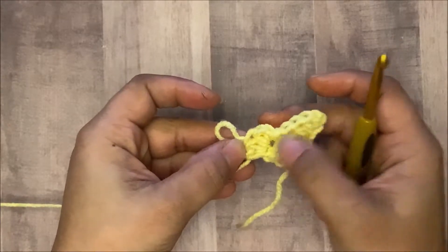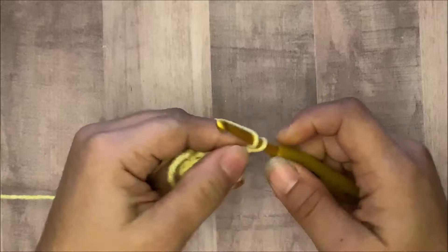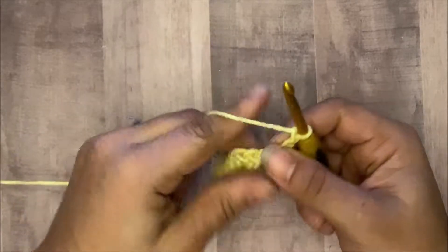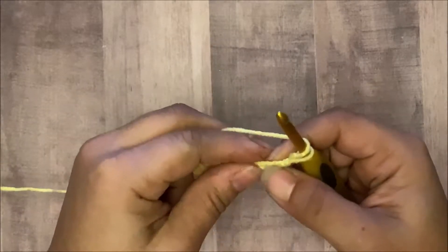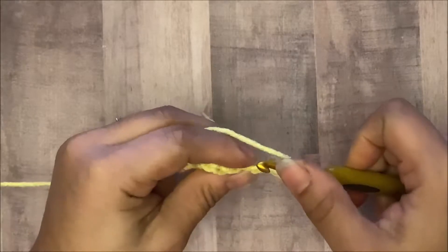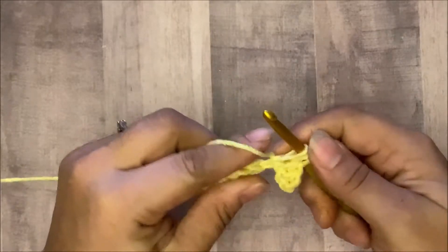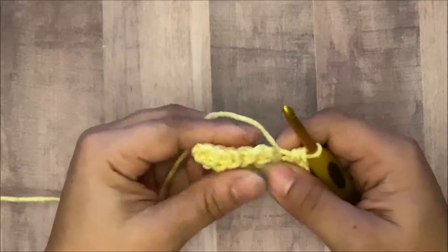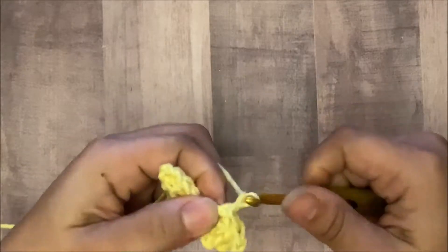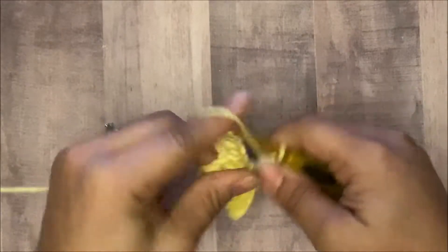Here's my first block down here, and then here are the next two blocks. I'm going to increase again by chaining five or six: one, two, three, four, and five. Again we count one, two, and three, then half double crochet in that third chain and then in the next two chains. Then you come right here — in the space of the chains that you skipped — and do a slip stitch, chain one, and then three half double crochets: one, two, and three.